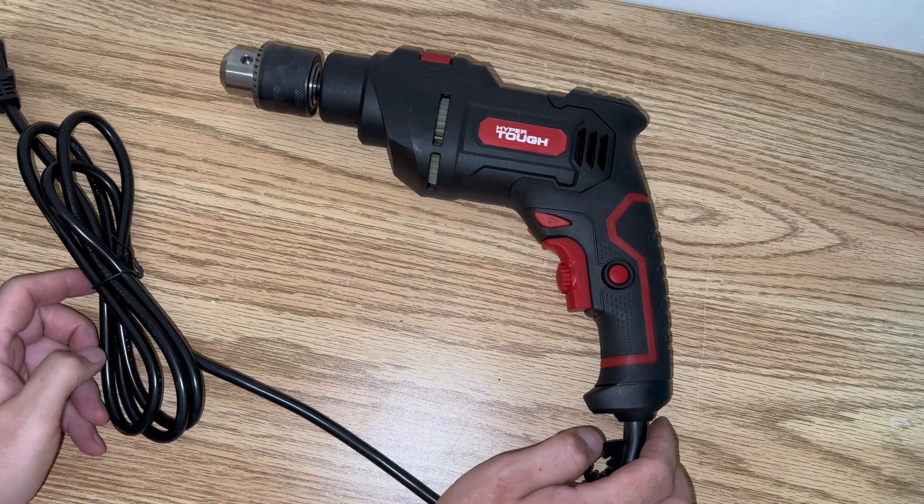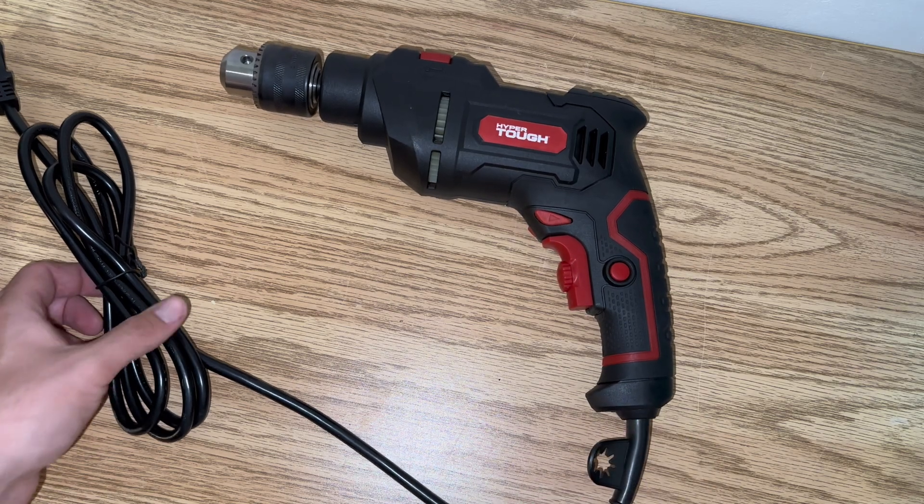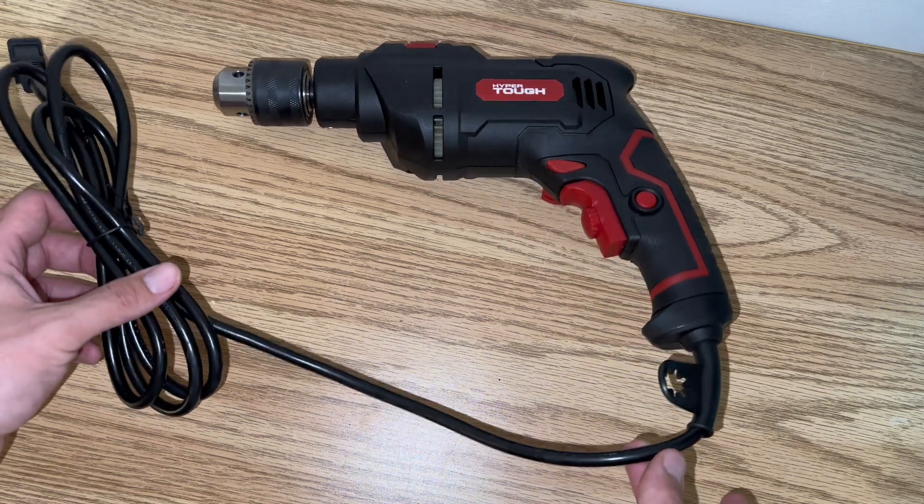Hey there folks, in today's video I'm going to be showing you how to replace the brushes on the electric motor of this HyperTough half-inch hammer drill. And as you can see, it is the plug-in hammer drill.